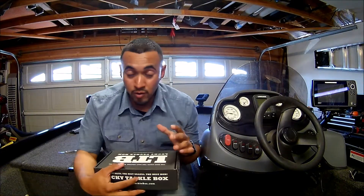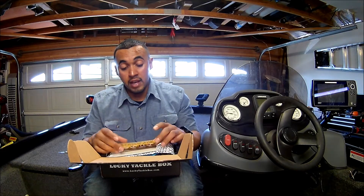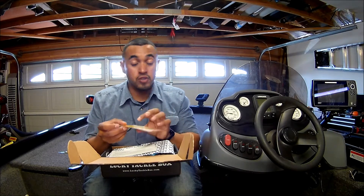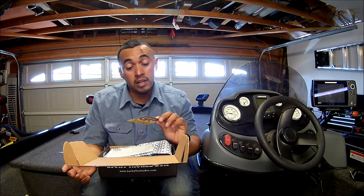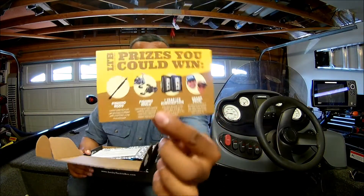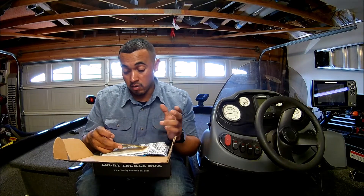I've already opened it — I know what's inside, so it's a surprise to you guys. First, when you open the package, the box, you have a golden ticket. For every 20th of every month, you get your Lucky Tackle Box, you get a golden ticket, and you can go to LuckyTackleBox.com/live and find out if you're the winner. You can win all sorts of things from rods, reels, a year subscription, and a grand prize.